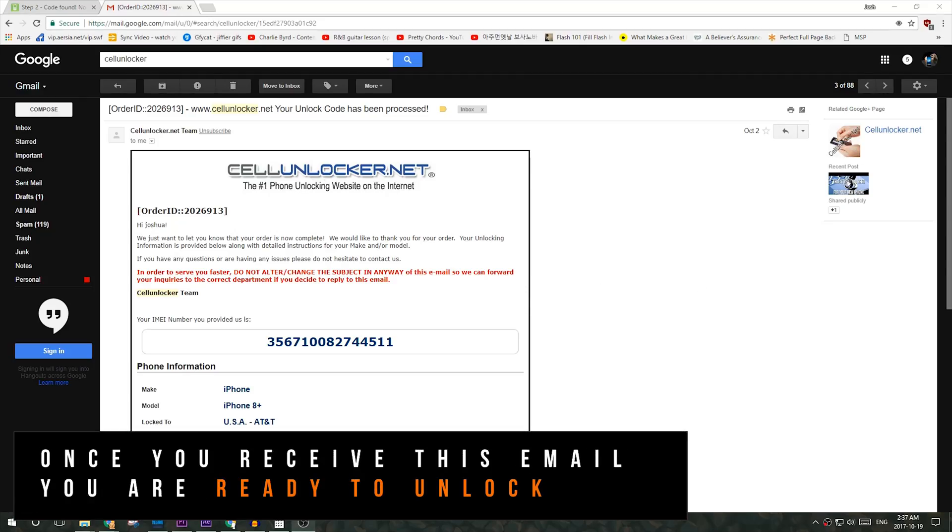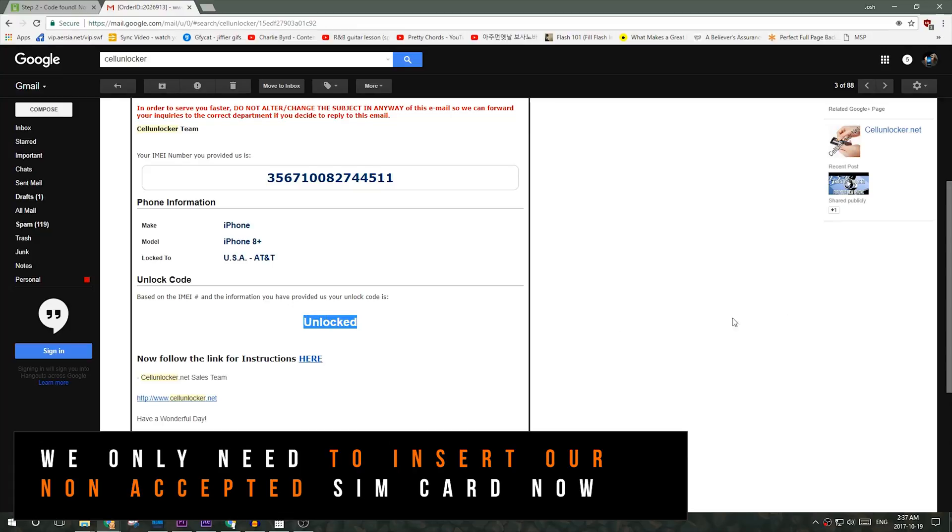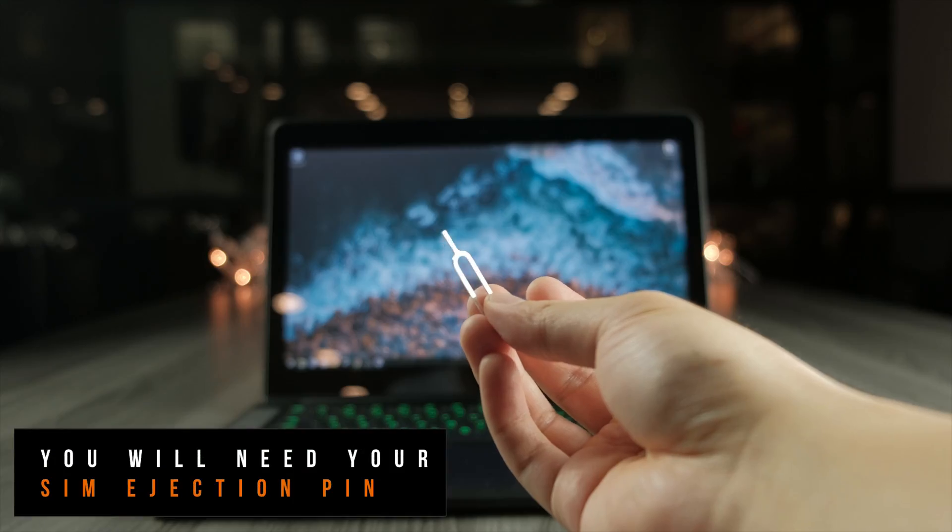As you can see, I've received an email from cellunlocker.net letting me know that my iPhone is finally unlocked. At this point, all you have to do is insert a non-supported SIM card and make sure that your Wi-Fi is connected.